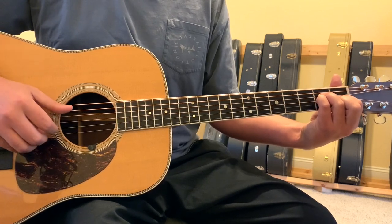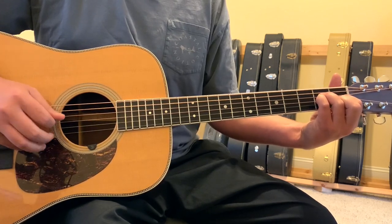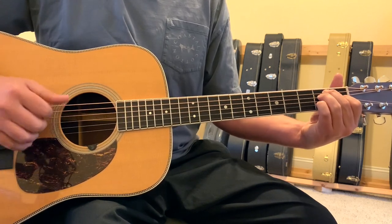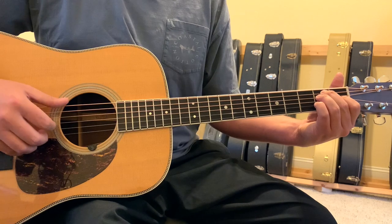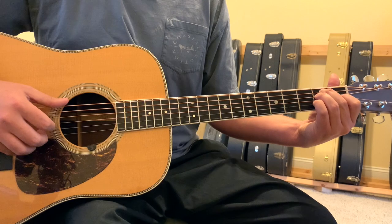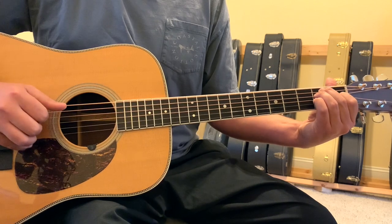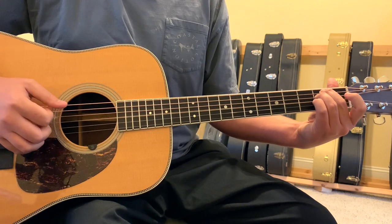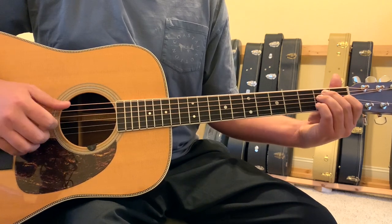Just keep the rolling pattern going there, then it goes back to the E. Sometimes in live versions on this E, you can hear Ryan Bingham pick up the first finger off of the 3-string 1st fret and hammer it back down — so you hear that open 3-string and a hammer back to the 3-string 1st fret.